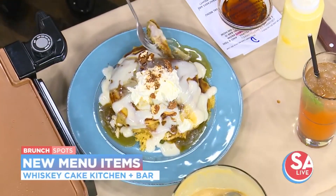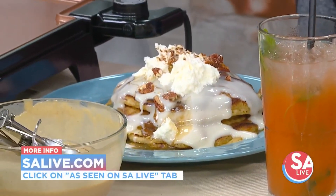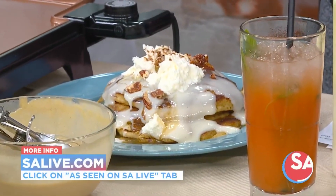Thank you so much. For more information on Whiskey Cake, just head to our website, salive.com, and click on the As Seen on SA Live tab.